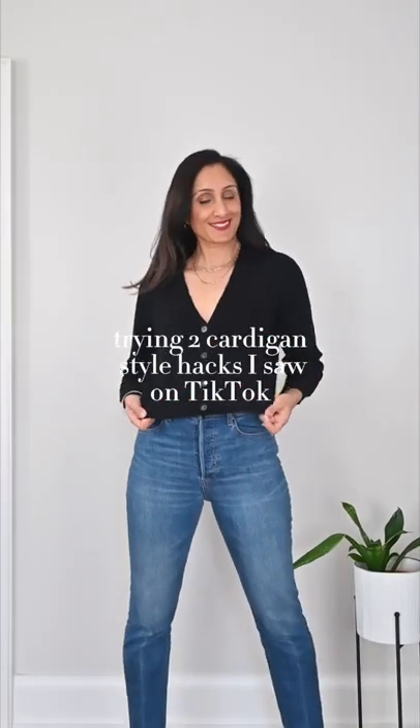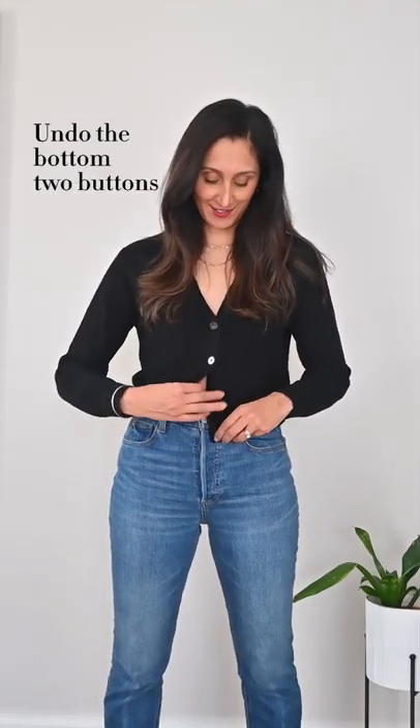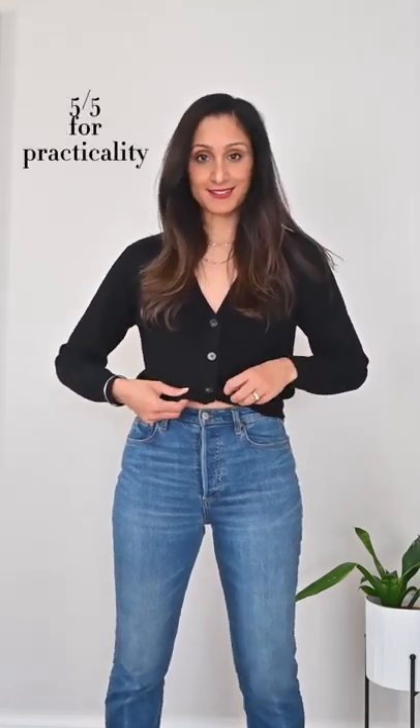I'm trying two cardigan style hacks I saw on TikTok. Let's see how I like them. First one is to help crop your cardigan. Undo the last two buttons, then cross them over and button them up. I rate this a 4 out of 5 for easiness because it took me a few tries, and a 5 out of 5.